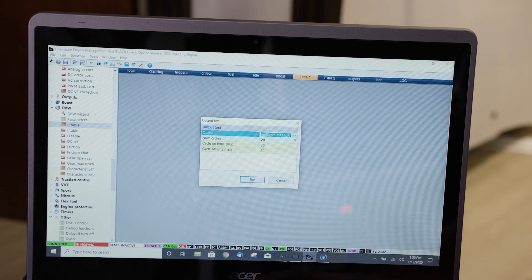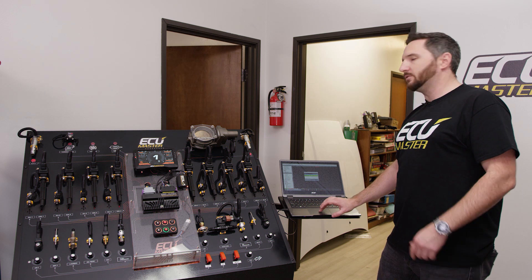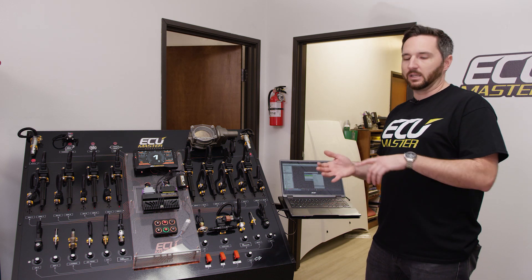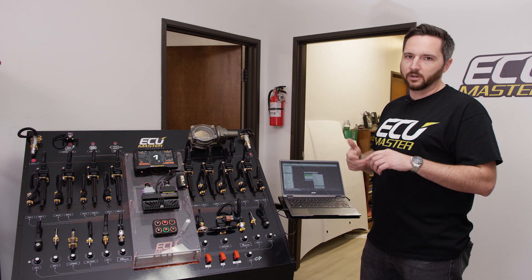You've got a menu here where you can select which output you're going to trigger. You can choose any of your outputs. Your outputs are any of the devices that the ECU drives, like your injectors, your coils, your boost control solenoid, or turning your fans on and off.